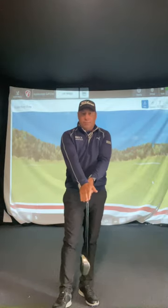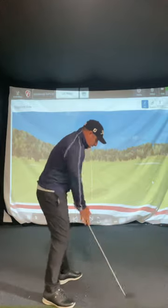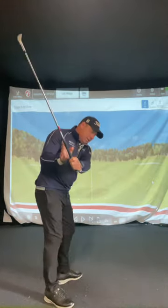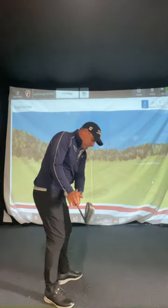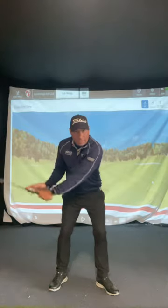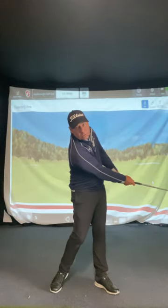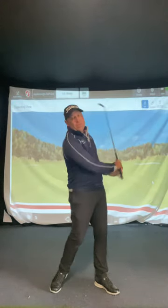Then you've got Rory, who has his palm on top. With the palm almost on top, he swings back and the swing direction goes down and left. The right elbow is behind him, so it goes down and left. He narrows through this way — the club goes that way, not out this way.